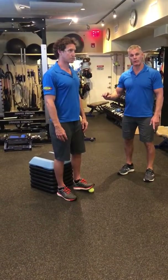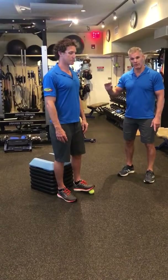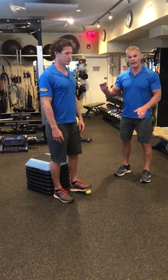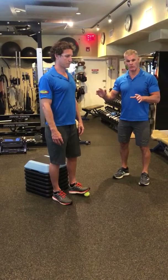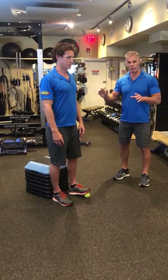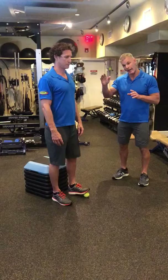We're looking for that spot — whatever depth you or the client can go to without losing optimal positioning. As soon as there's compensation, you've gone too far. We go to that edge where there is no compensation.